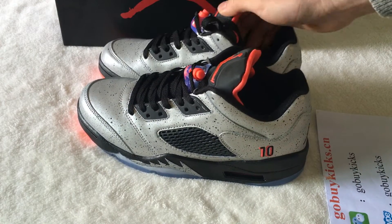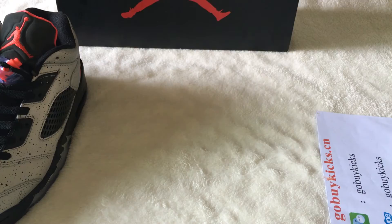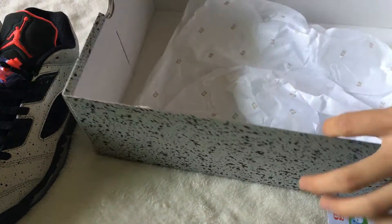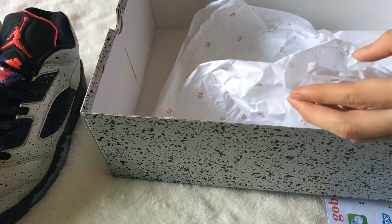If you like this one, you can see our website to make an order. Let me show you the shoe box now. Red Jordan. Open the shoe box — inside have the paper.